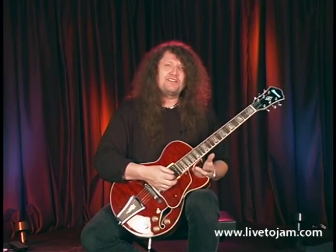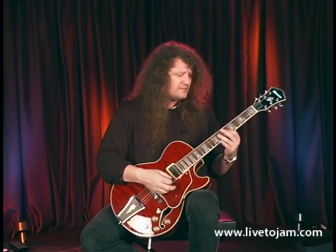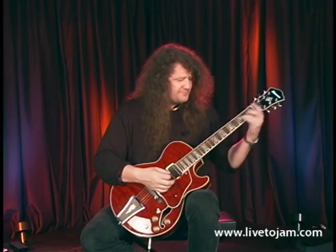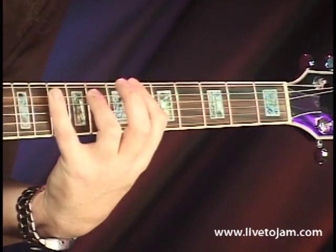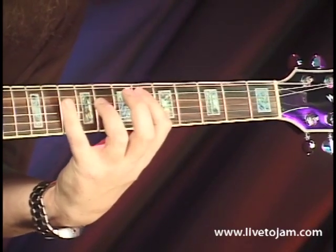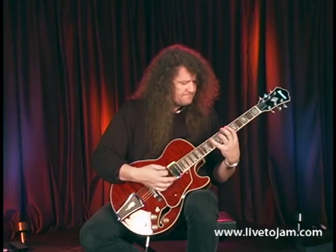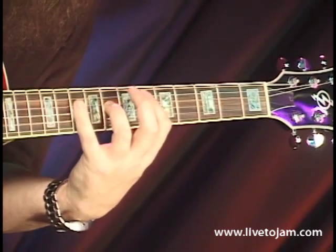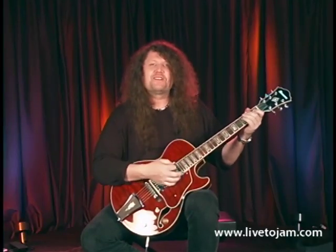Anywhere you want to play this on the neck is cool. Here's B flat — old Chuck Berry used to love that key, B flat. So move it up and down the fingerboard. Remember, it's however you want it to be. Movable 12-bar pattern.